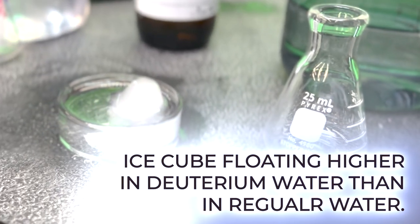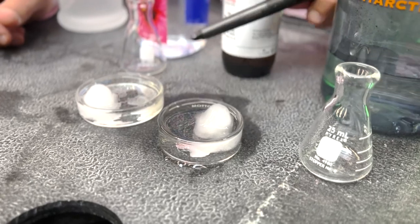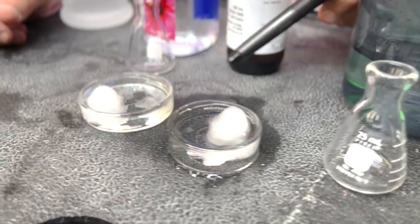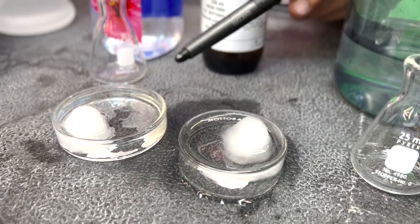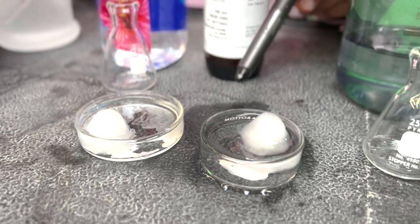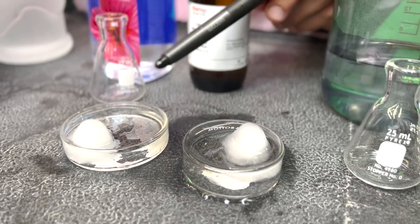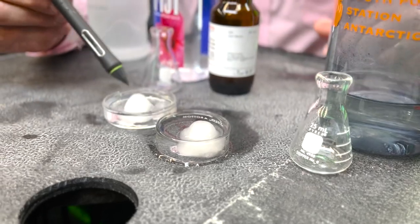Put them side by side: here's the deuterium oxide, which is more dense than ordinary liquid water over here. You can see our calibrated ice cubes are floating better in the deuterium oxide than in the ordinary water, because this is more dense and more buoyant relative to the liquid. So there's more of the mini iceberg exposed here — it floats actually better.